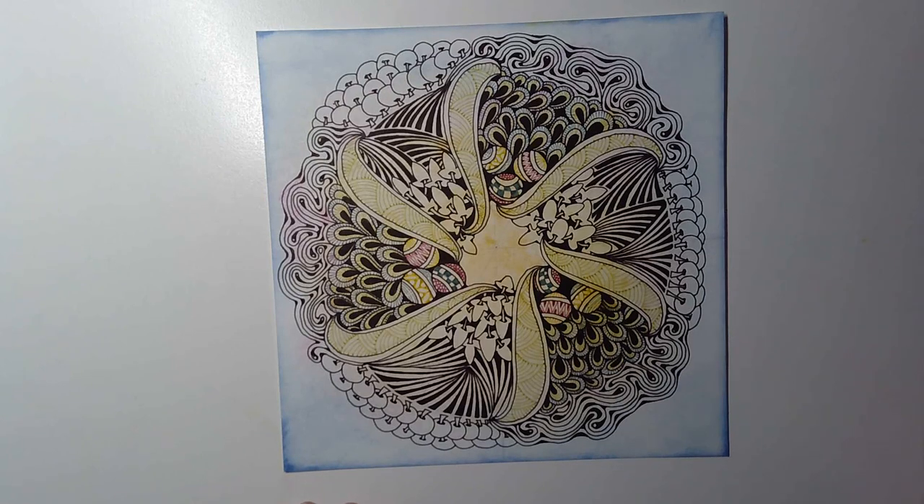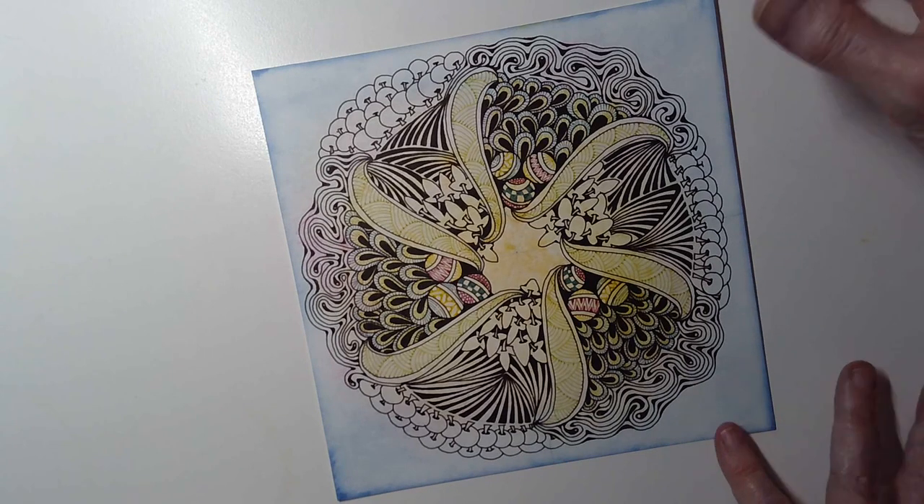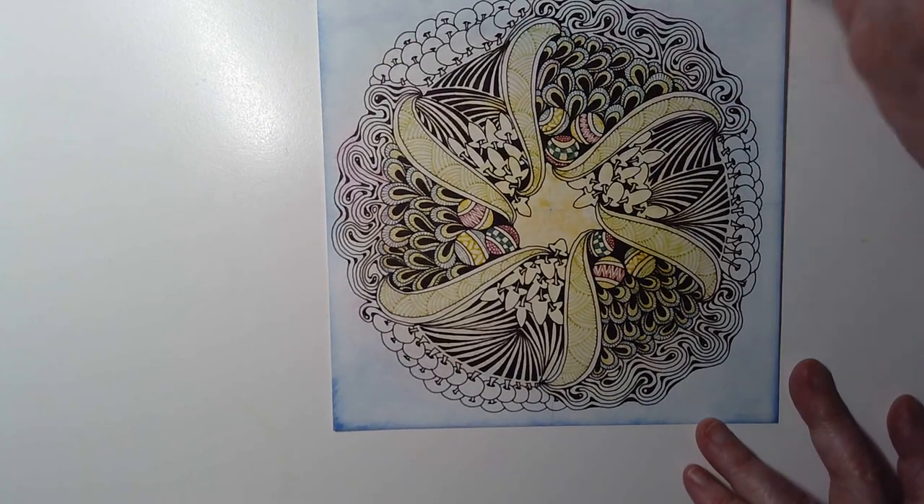We've been working on Christmas wreaths over the last couple of weeks. The one I did a couple of weeks ago I can't find — I've put it somewhere safe. My defence is that I was taking co-codamol, which has codeine in it, and I was spaced out from the pain. So I did a different one in between the sessions — I coloured the paper with distress inks and used some Emott pens here to add colour. It doesn't feel quite right to me, but I enjoyed the process of drawing it.